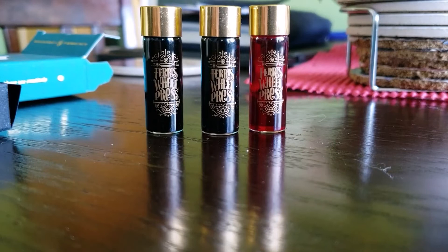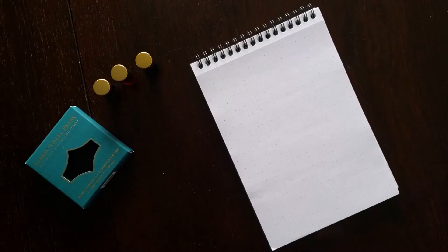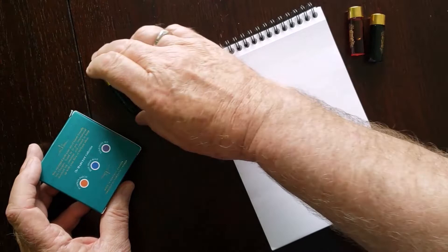They're just beautiful, absolutely gorgeous — like little gems. The label color names are on the bottom. The colors are listed on the back of the package. We start with Pumpkin Patch, a nice transparent orange, then Jelly Bean Blue, and last Tanzanite Sky.